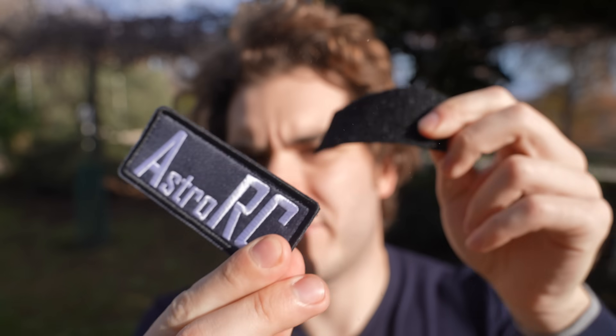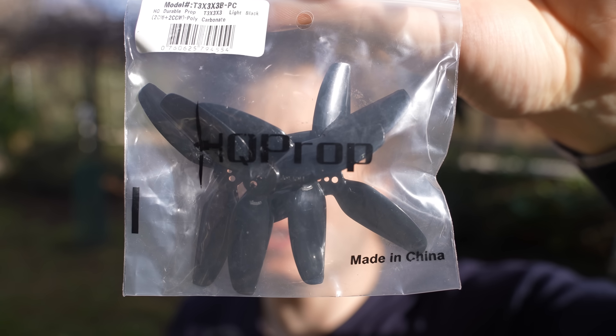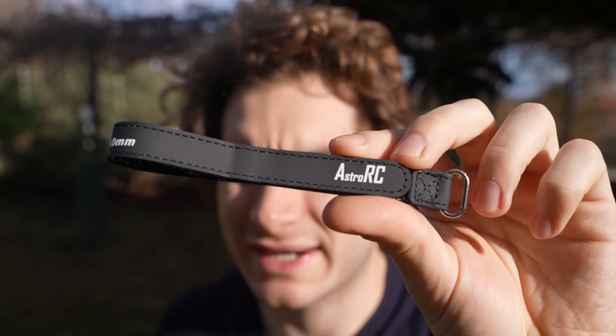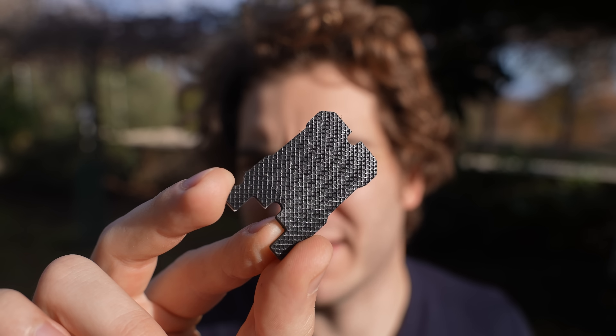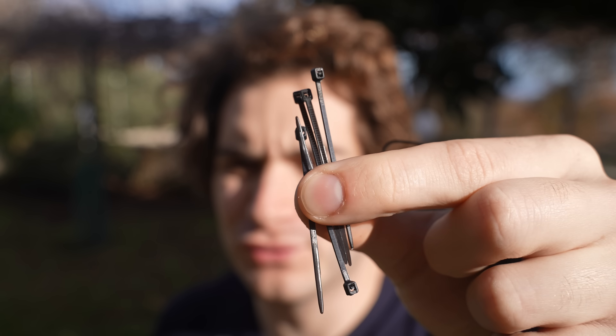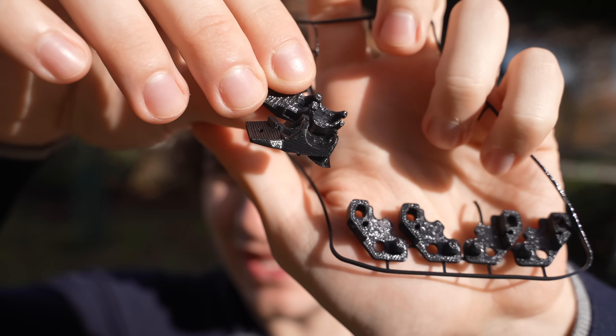You also get an accessory bag with a velcro Astro RZ patch for your backpack, an extra set of propellers — these are HQ 3x3x3 — a Micro USB 2A cable, an extra branded battery strap, a spare battery pad, a DJI 6-pin connector, an extra pigtail antenna, a few super short zip ties, and a few 3D printed parts with the supports still attached.